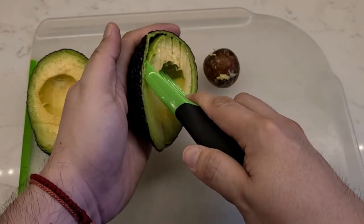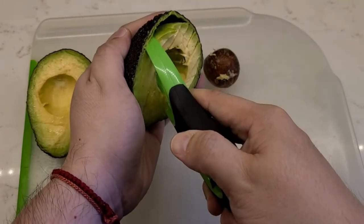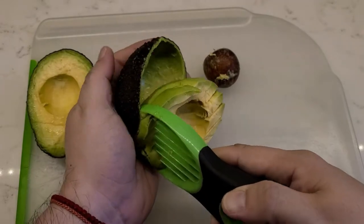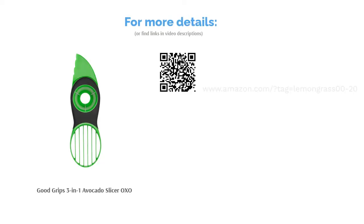Although some reviewers noted that the slicer is a bit flimsy, many said it's easy to use and clean. They also said it's an effective tool that works well on a variety of avocado sizes. Some liked its design and size, saying it's simple, cute, and fits well in their hands.